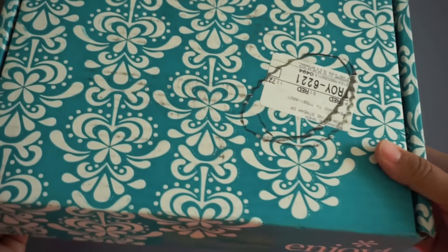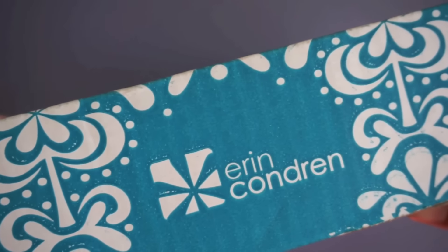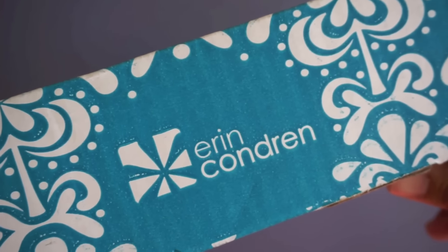Hi! It's Steph from Papery Factory and I am here with a 2016 planner review. I have a couple of packages I have been waiting to open for you guys. I'm sure everyone's familiar with the first couple planners I'll be going over - they are from Erin Condren. And the last planner I'm going over is a Kate Spade. So let's get started.